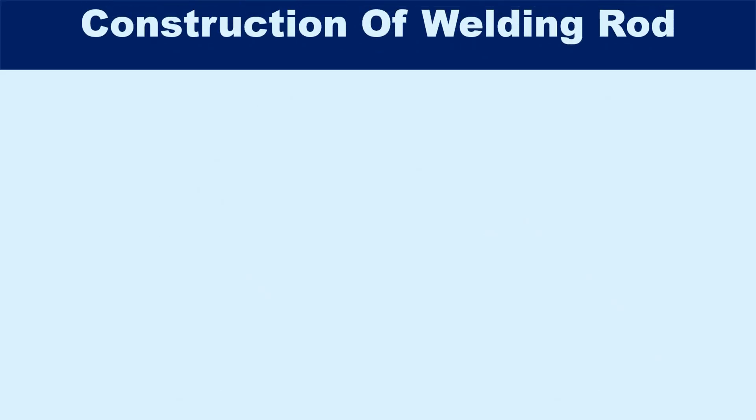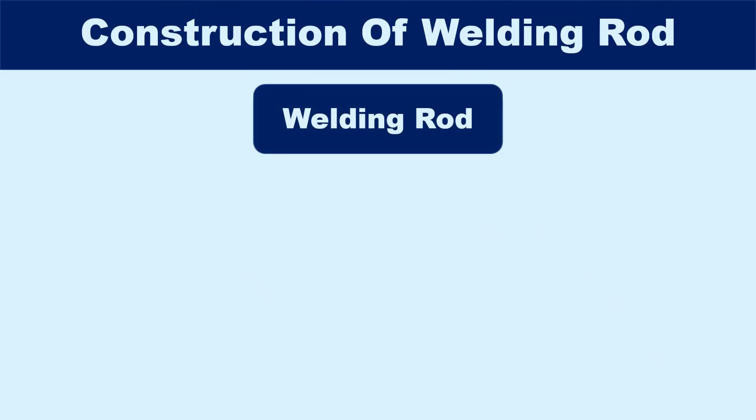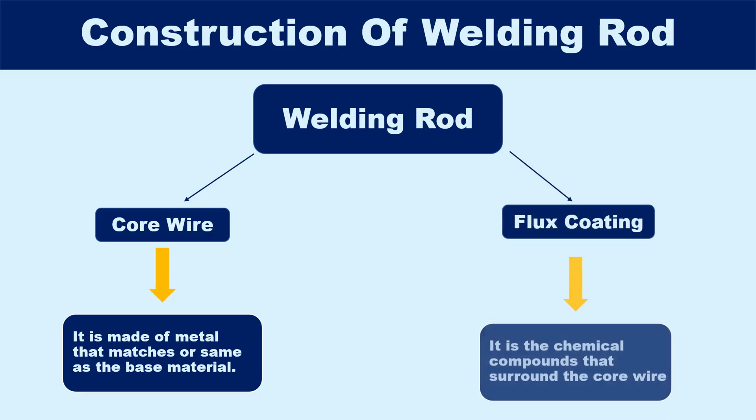Now moving on to the construction of the welding rod — a welding rod consists of two main parts: a core wire, which is made of metal that matches or is the same as the base material, and flux coating, which is the chemical compounds that surround the core wire.